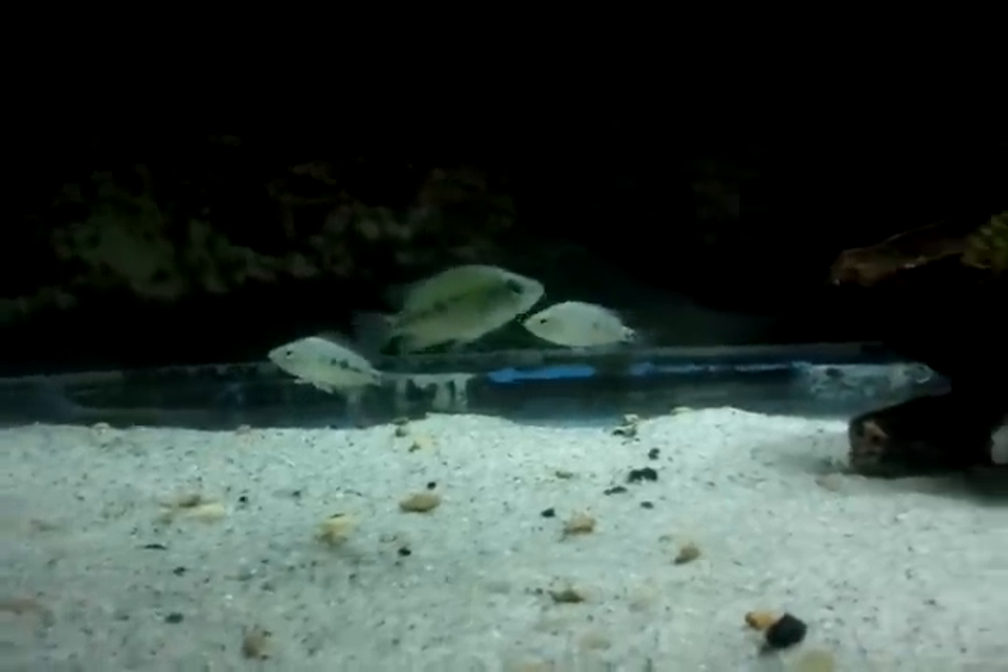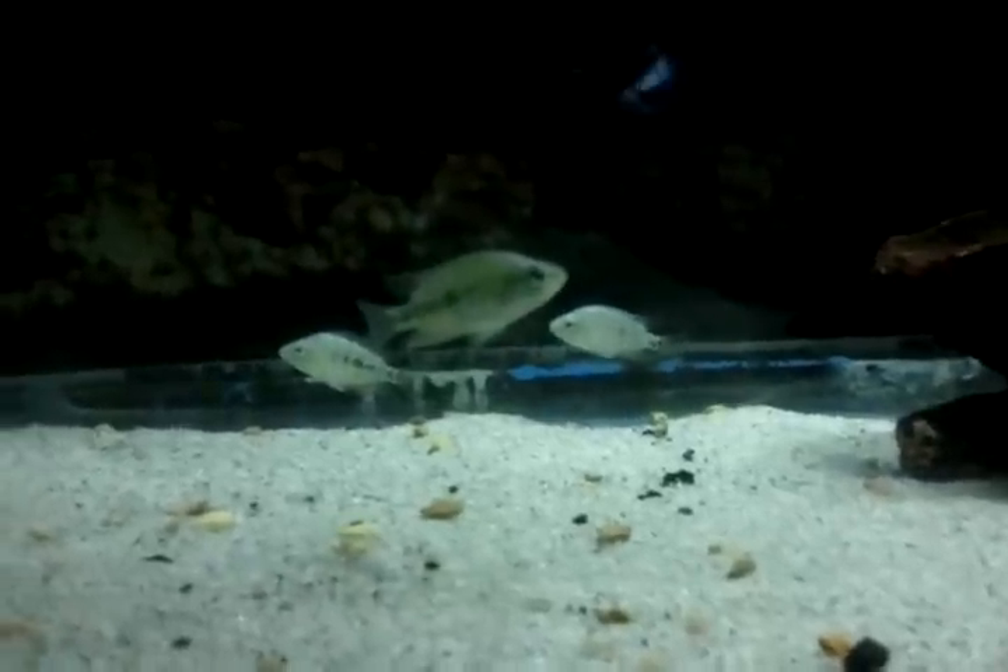What's up everyone? I just wanted to show off my new additions. These guys are F2 Hogas. Got them from Jeff Rapids, Tangled Up in Cichlids. Their parents are off of Aquamojo's wild caught breeding pairs, so I really hope that these guys are going to turn out looking pretty nice.